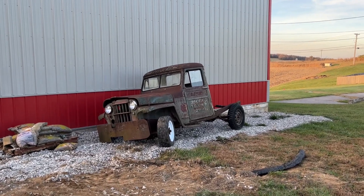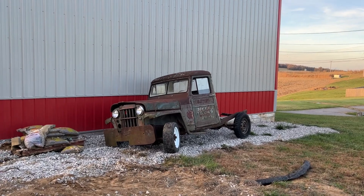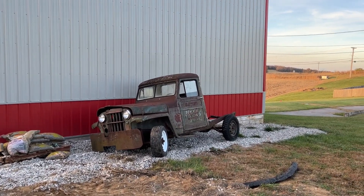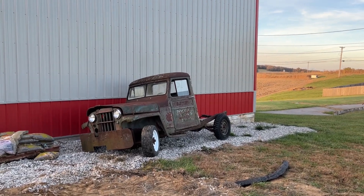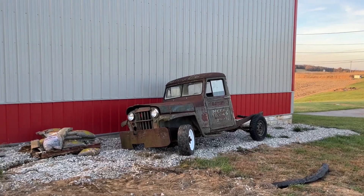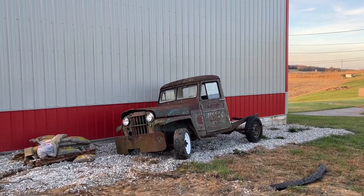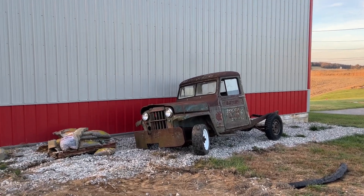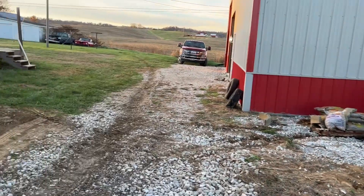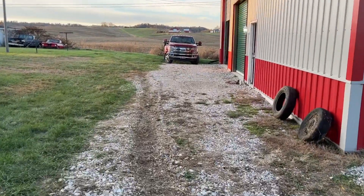I'm going to pick it up, clean it up, put some type of protection on it to keep it from rusting further, build me a little bed on it, and then do some landscaping around it. I've got a bunch of those pebbles, and once I get all the landscaping done close to it, I'll probably scrape all that gravel up and spread it out on my little drive here.